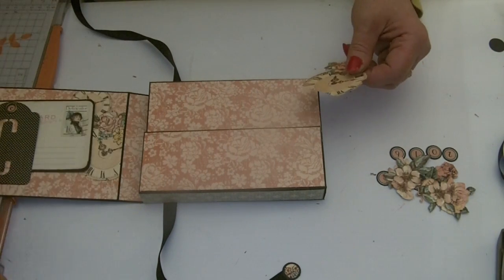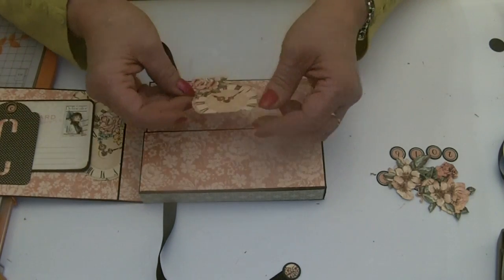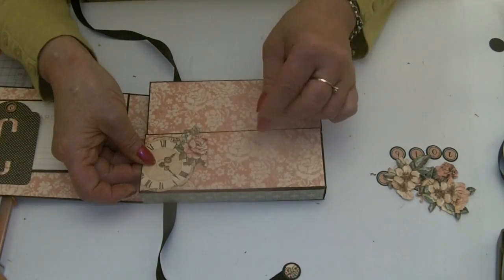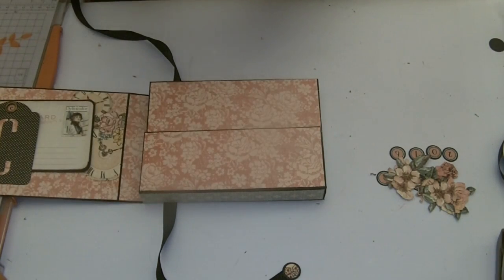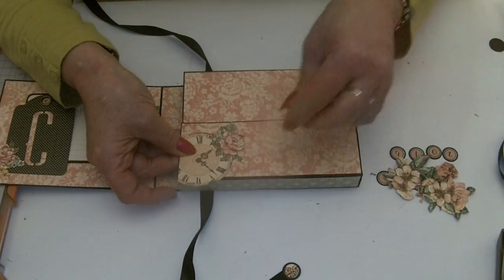Now for the inside details — you could cut out any pieces you've got left. I've got a clock. I'm working it out — it goes that way. Mine's just a bit too long, so I'll take my scissors and move it slightly lower than I want it, using the edge of the box as a guide to cut the bottom off. If I move it up, it fits perfectly on that bottom section.